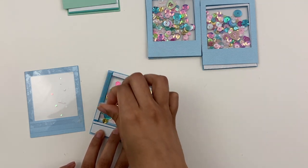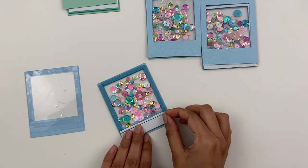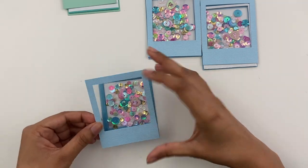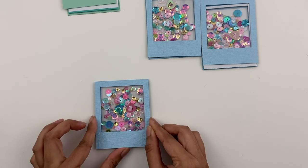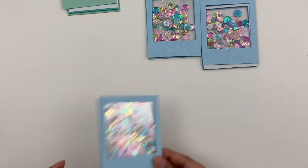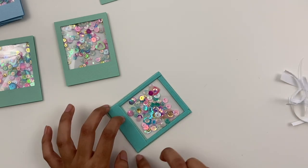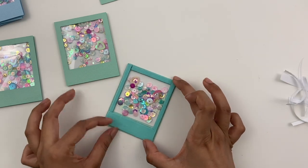And then I'm going to just add a backing panel to each of these, carefully line everything up, and then repeat. This is one of those projects that is kind of super repetitive, but it's kind of relaxing in that way I feel like. So yeah, I made a bunch of these frames.